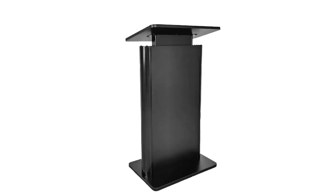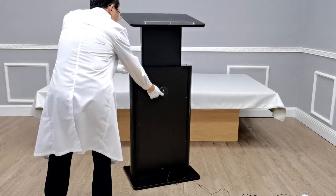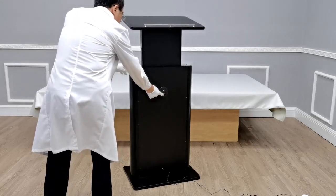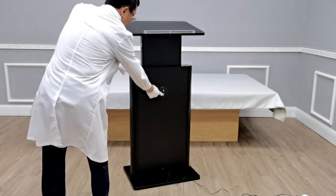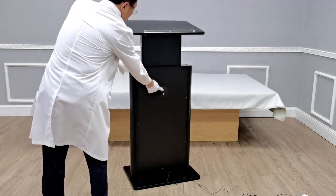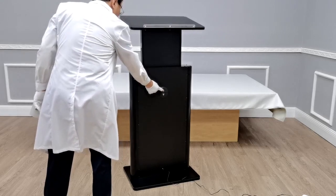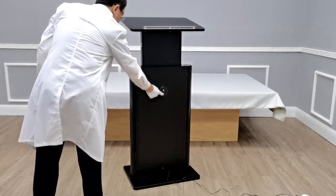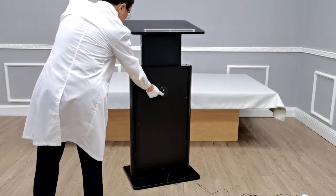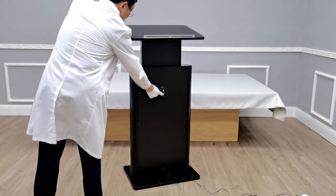Thank you for buying this 19623 adjustable height podium. The adjustment is very easy — one button goes down, one button goes up, giving you a range of adjustment from 42 inches up to 56 inches tall.